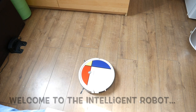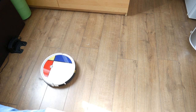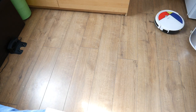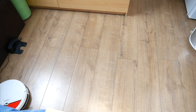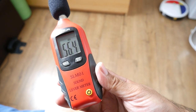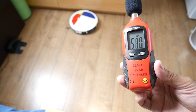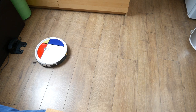The robot announced 'Welcome to this intelligent robot, happy to serve you — cleaning begins.' The vacuum cleaner then automatically detected that cleaning was completed, went and docked itself to the docking station, and automatically started charging.